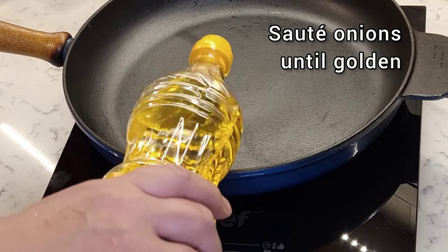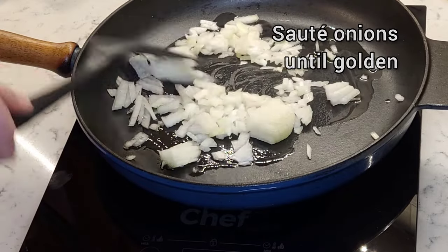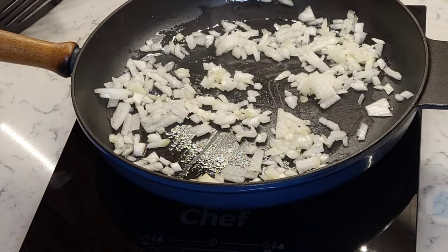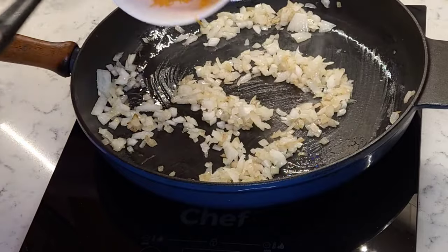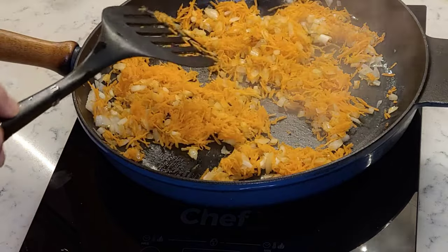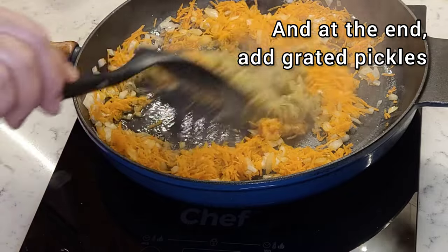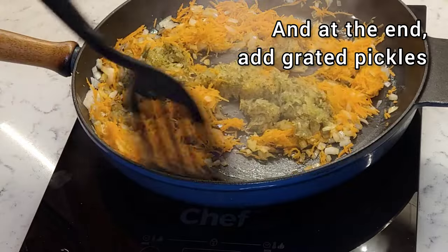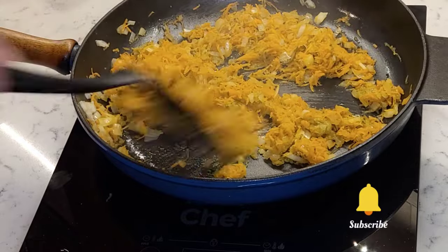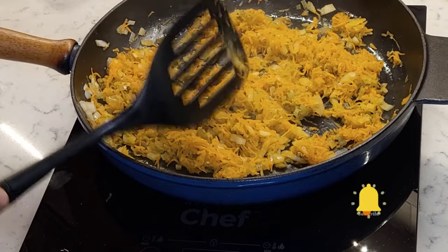While our meat is cooking, in the frying pan, sauté onions until golden. Add your grated carrots. And a few minutes later, at the very end, add your grated pickles, juice and all. Sauté the vegetables for a few more minutes and set aside until our meat is cooked.